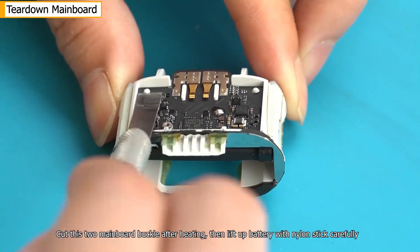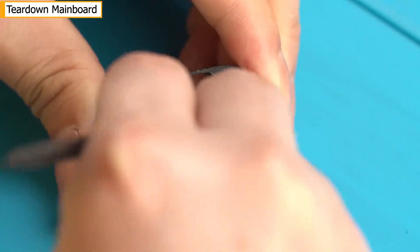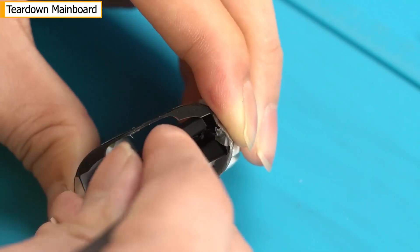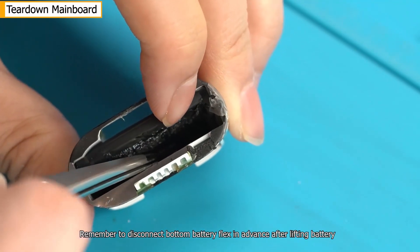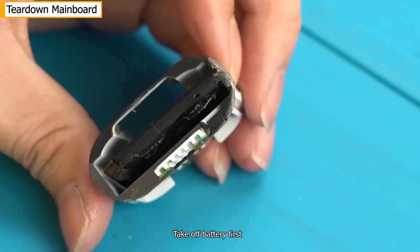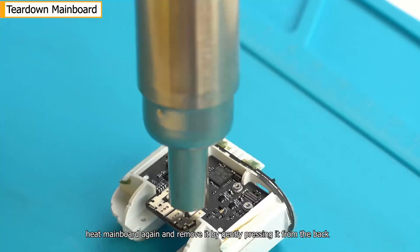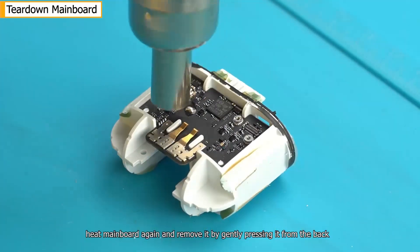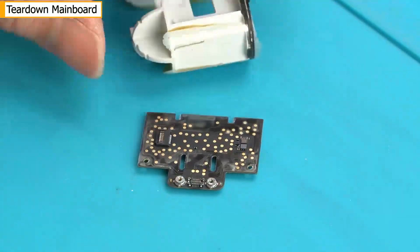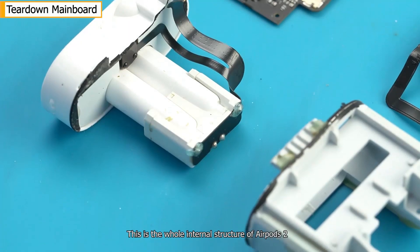Cut the two main board buckles after heating, then lift up the battery with a nylon stick carefully. Remember to disconnect the bottom battery flex in advance after lifting the battery. Take off the battery first. Heat the main board again and remove it by gently pressing it from the back. This is the whole internal structure of AirPods 2.